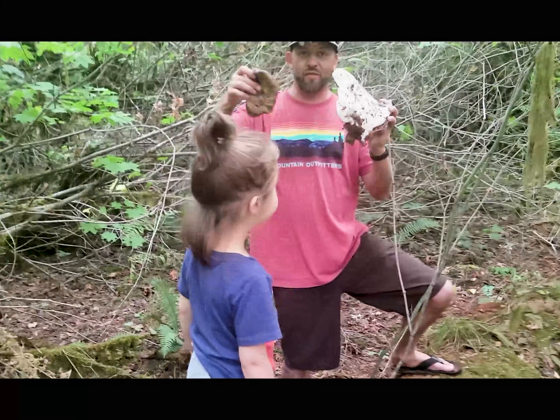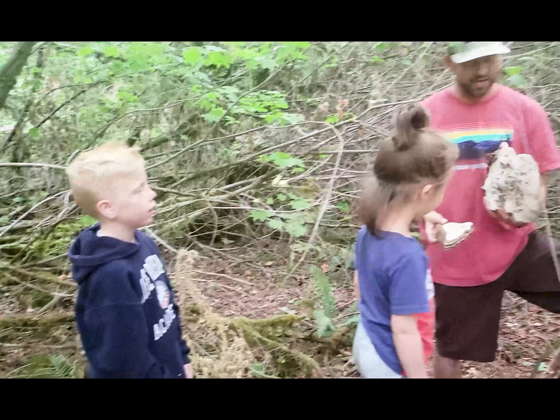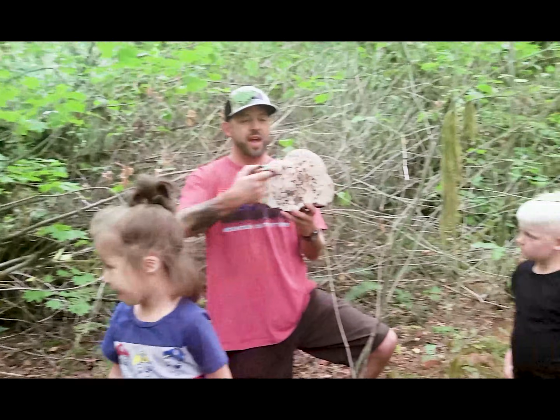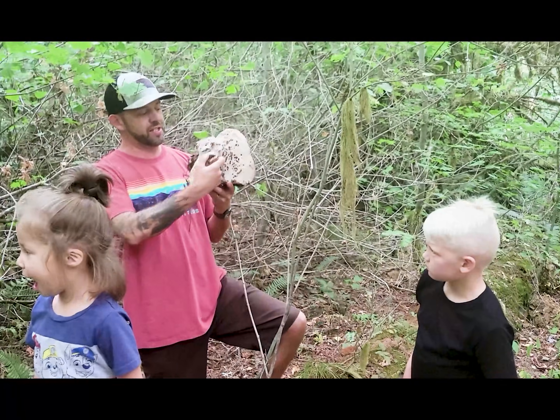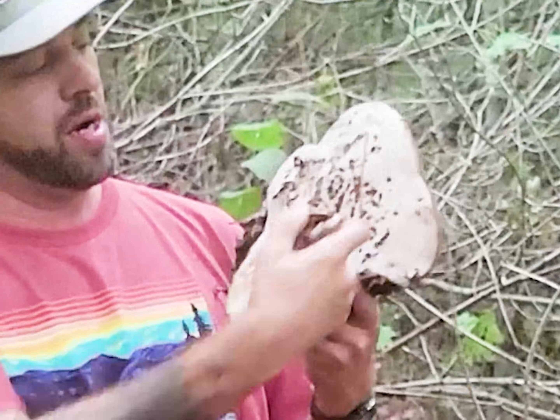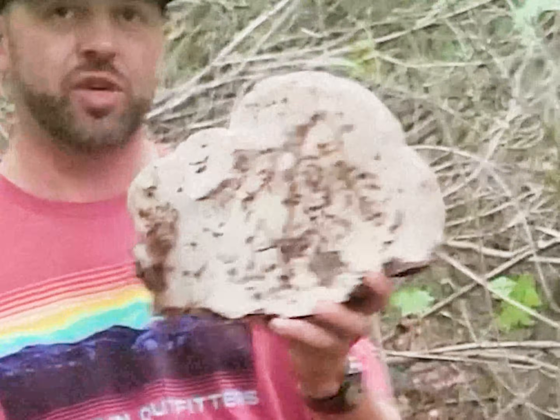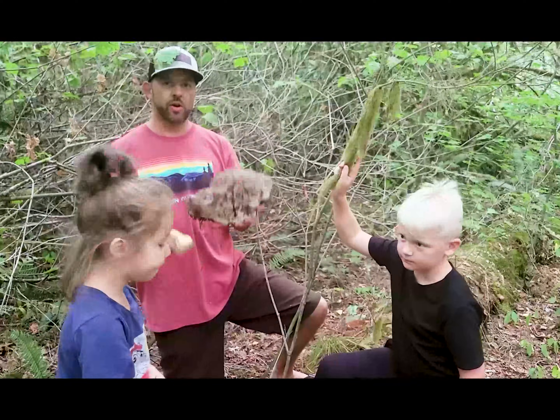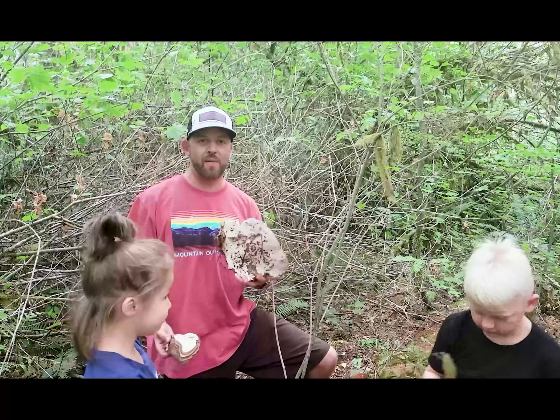Get your kids out there, go find some artist conchs, and do some cool artwork and save them. Or if you're lost in the woods, you can make a big arrow on one, and as you're walking back you'll know where you were — a couple of cool things to do. Anyways, Mushroom Wonderland — please hit subscribe, thanks for watching.